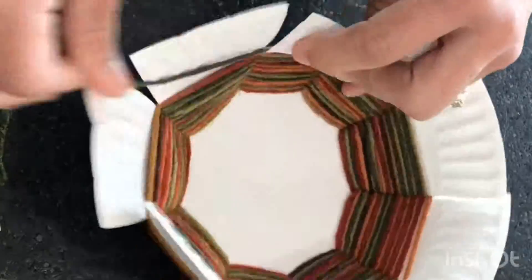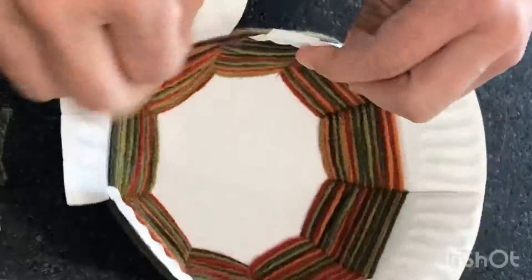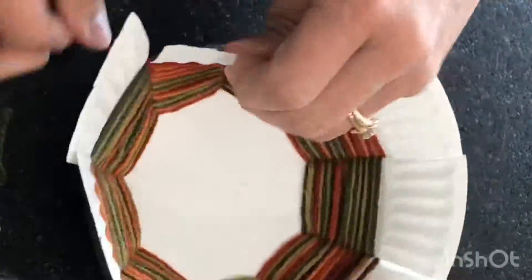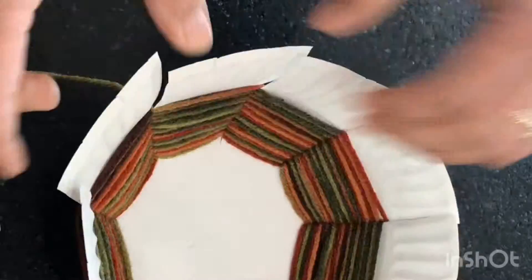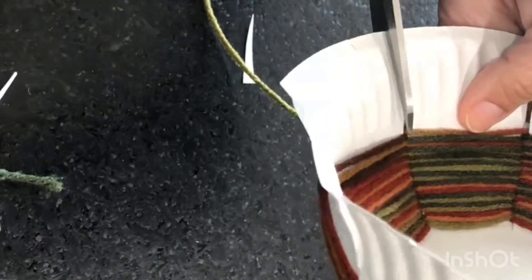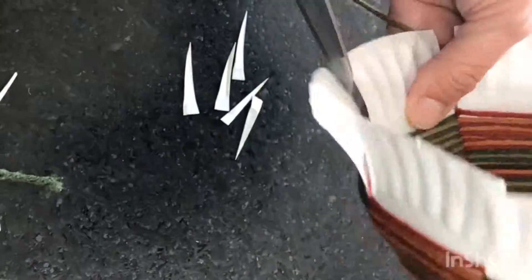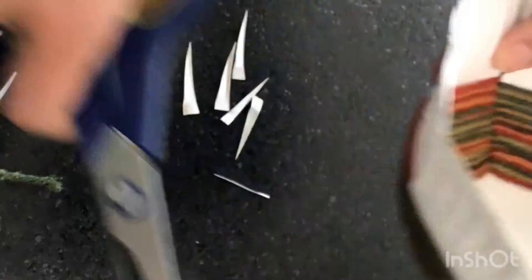Continue working your way up the bowl. The tighter you pull your yarn, the narrower your bowl will become. On my bowl, I was pulling it a bit too tight, making it too narrow, and therefore I had to trim the top part of the plate. I don't want the petals running into each other or else it will make the top of my bowl look very distorted.